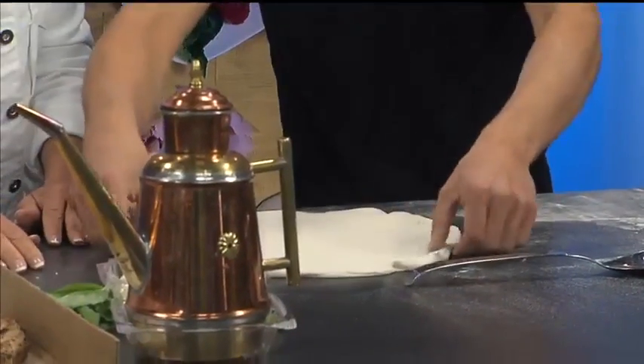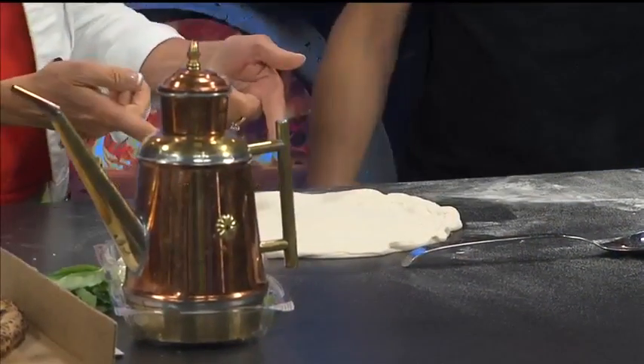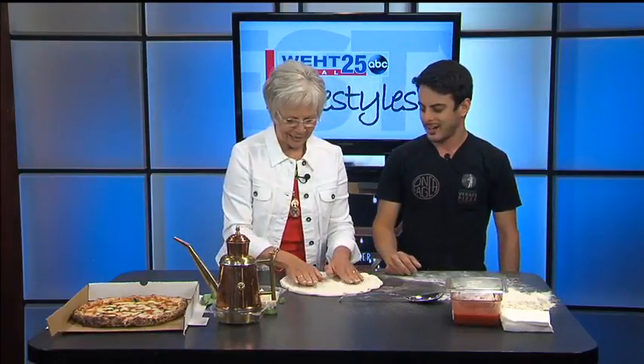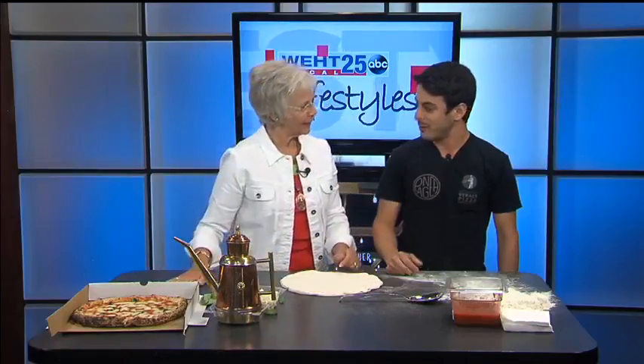Here we go — that was very simple. Does this have to rise? We do rise it — basically we make it the day before and we let it rise all night long, and the next morning it's ready for our customers. So can anybody learn how to do this? Everybody can learn. I'm teaching a lot of guys at Pangea, and I'm really proud to bring some Neapolitan culture to Evansville.